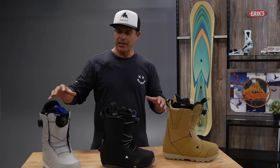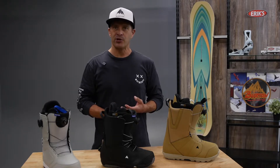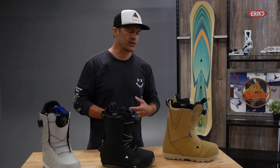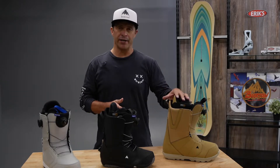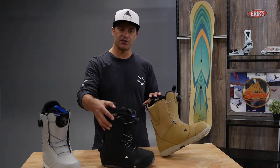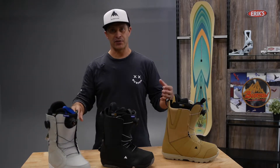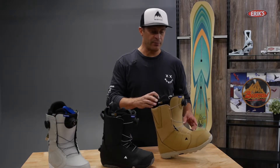Just kind of looking from the outside, there are a few differences, but you might not really know what the difference is and what you're getting as you're stepping up in price. So when you step up in price, you usually get a little bit better liner system, more intricate lacing systems, maybe better soles — things like that. So let's just walk through a good, better, best scenario.